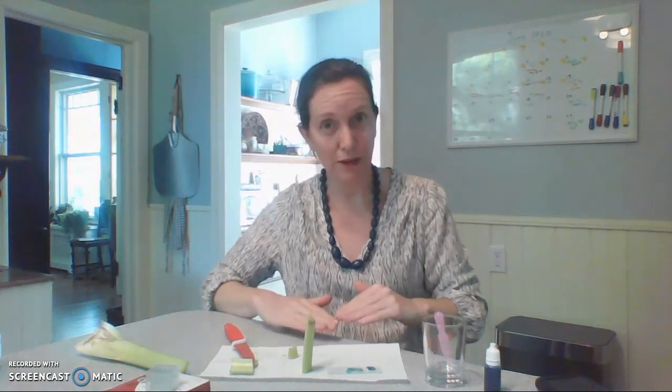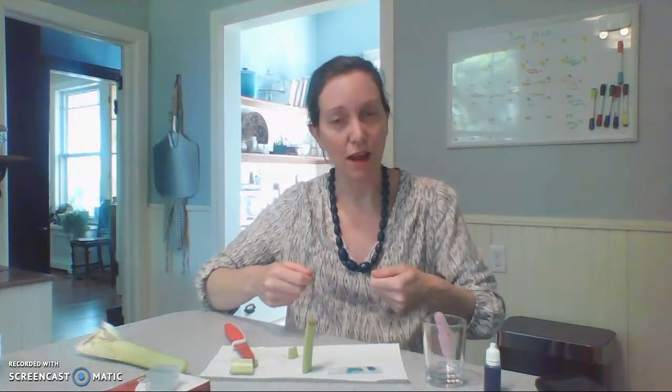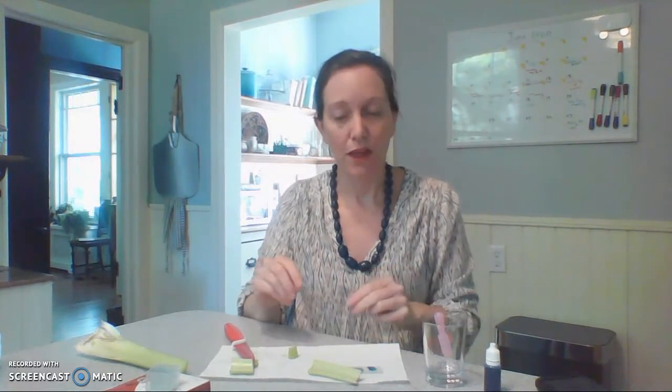When you use the microscope to look at these specimens, always start with the lowest power objective and the stage all the way down. Then bring your stage up with the focus knobs — the coarse one works best at low power. Once you can see the specimen through your eyepiece, use the fine focus knobs. Once it's clear, make sure it's centered, then go up to the next higher objective, the 10x, for a total magnification of 100x.